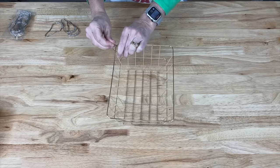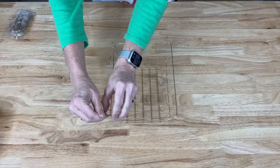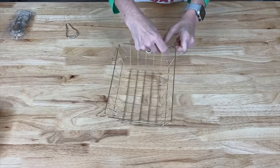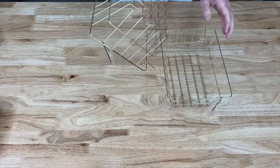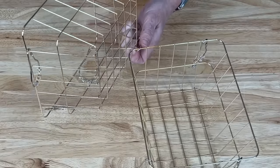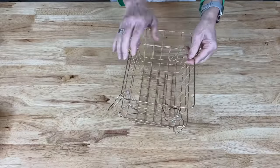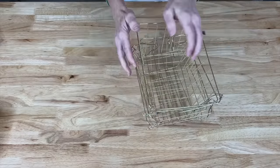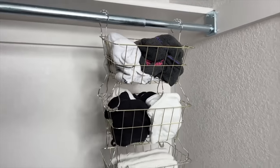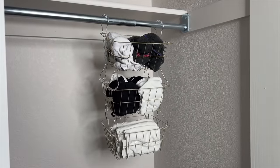Grab some wire baskets and some shower hanging hooks. Place four shower hanging hooks in the corners of one of the wire baskets and connect those to another basket above. On the top basket, repeat the same process. Place this in your closet, hook it onto the hanging rack, and use it to store several different items.